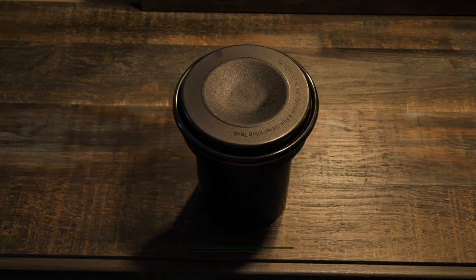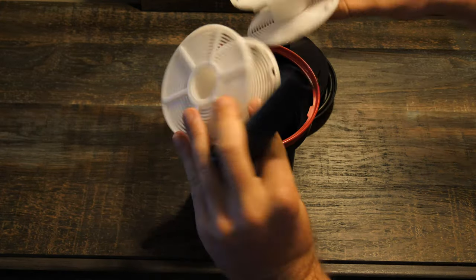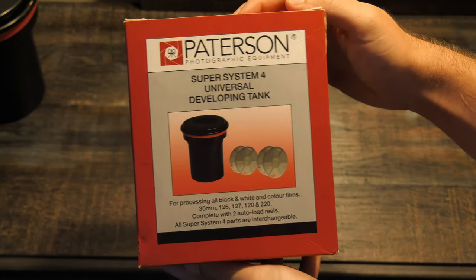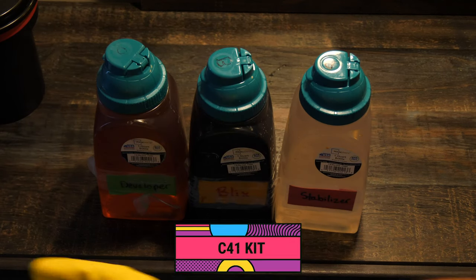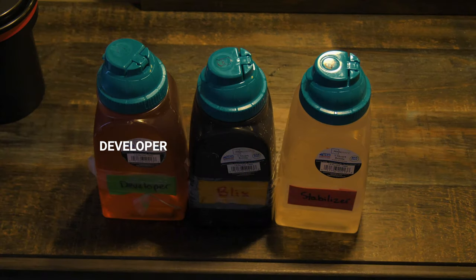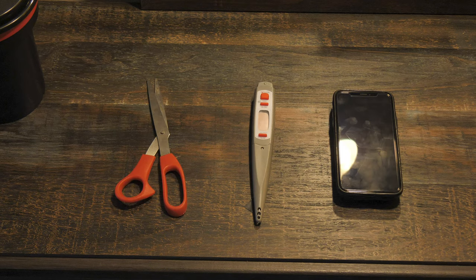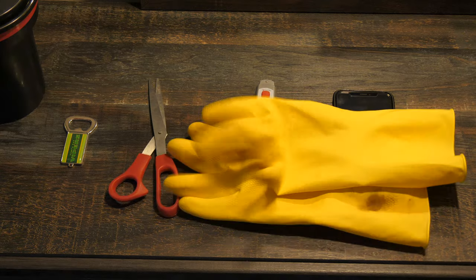So you've shot your film and you're ready to develop. Here are some of the things you're going to need. First is the Patterson tank — this is where the magic happens. It's a light-proof container that can hold two rolls of 35mm film or one roll of 120. Next is the C41 kit, which is the powder or liquid form of your chemicals: developer, Blix — which stands for bleach fix — and stabilizer. Links to purchase these are in the description. You'll also need a thermometer, scissors, a timer (your phone works), a bottle opener, gloves, and a great attitude.